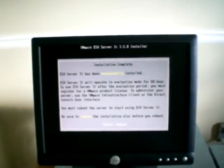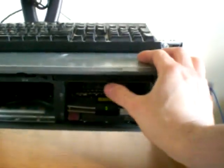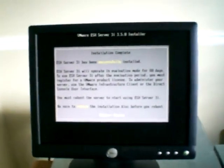It is successfully installed. Now all I've got to do is take out the install media, pop it out, close it back up. Now all we can do is press Enter. You can shut down the server, restart, and it will be in ESXi.